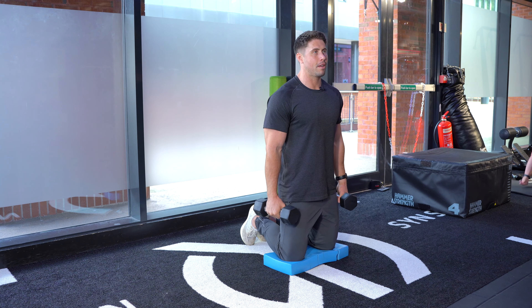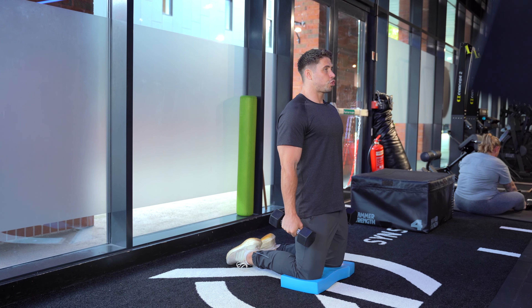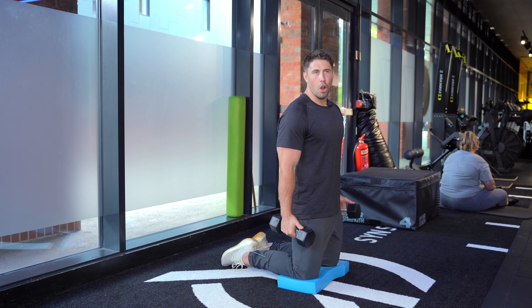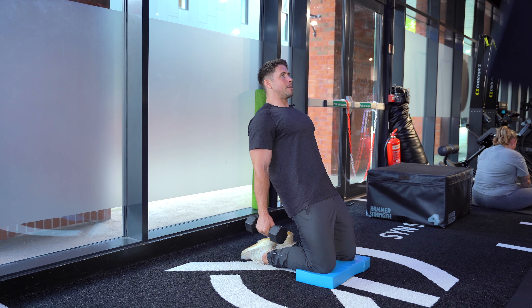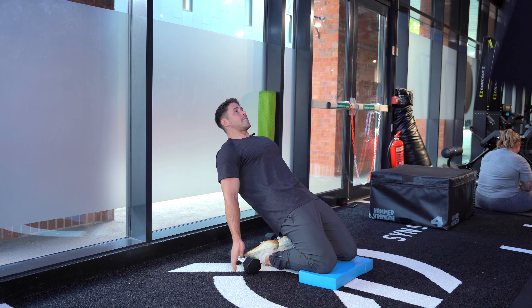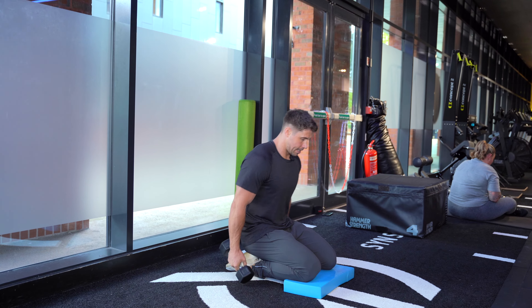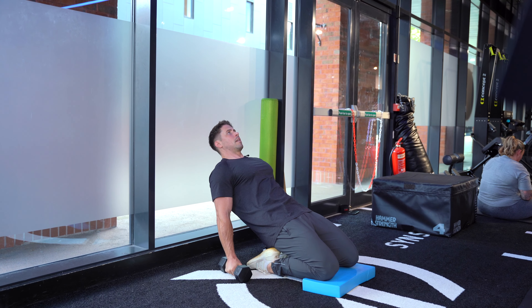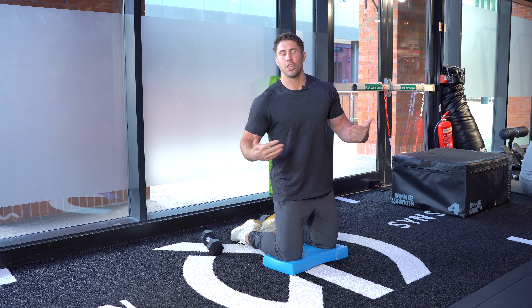We're increasing the lever arm here, making it a little bit harder. So it's all the way back, keep those hips as extended as we can, as far down as you can, and then push those toes into the floor to raise to the top. What you'll find is that if you raise too far, you lose that tension in your quads. So we want to raise about three-quarters of the way up — full range of motion, as much of a stretch as you can in those quads, and then three-quarters of the way up, and repeat.